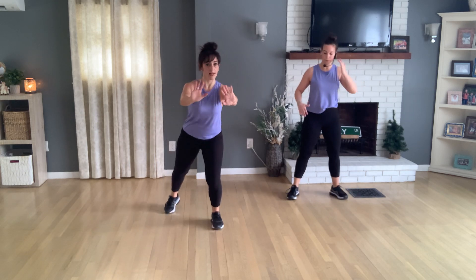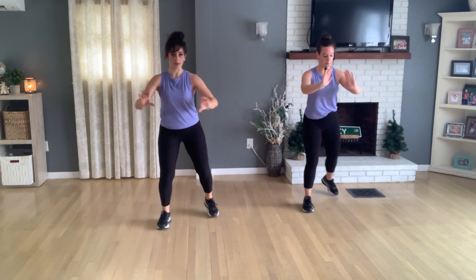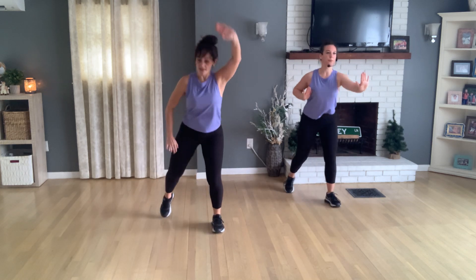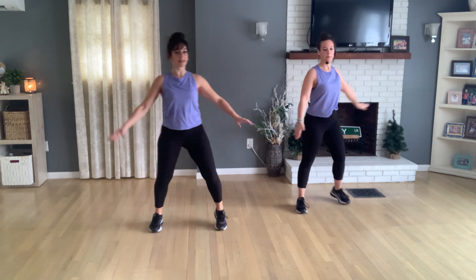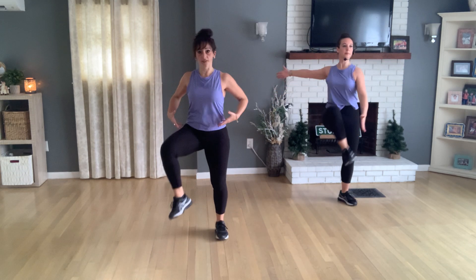Let's march out wide — a wide march. Now do a heel press behind you — left, right, left, right. If you're holding dumbbells or cans, maybe you've got a press going, maybe alternating. What I'm doing is opposite arm pressing to the foot going behind us. If you need more, lift, lift — opposite arm going up to that heel going behind you.